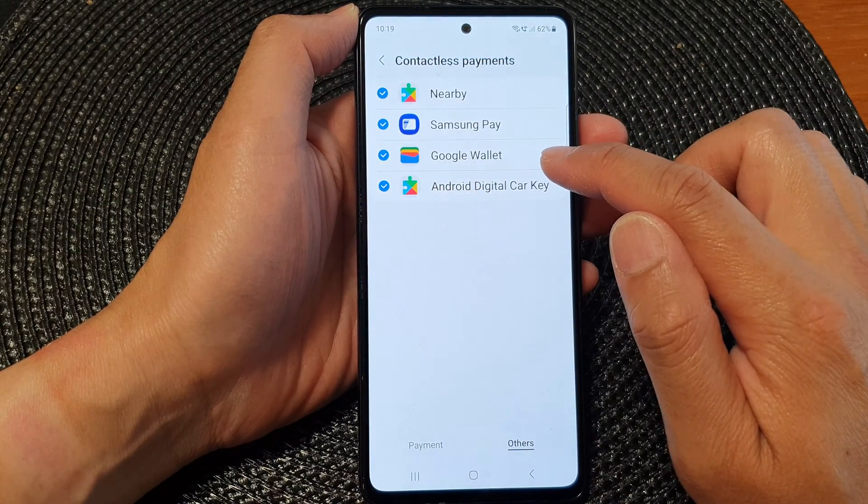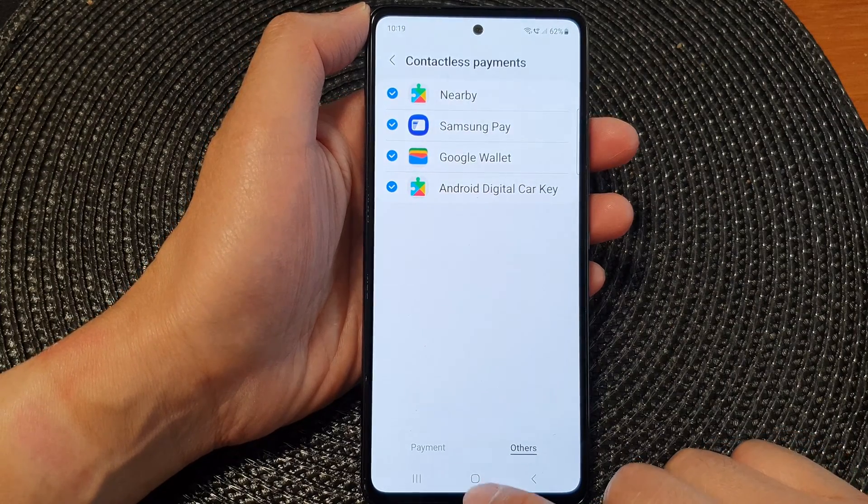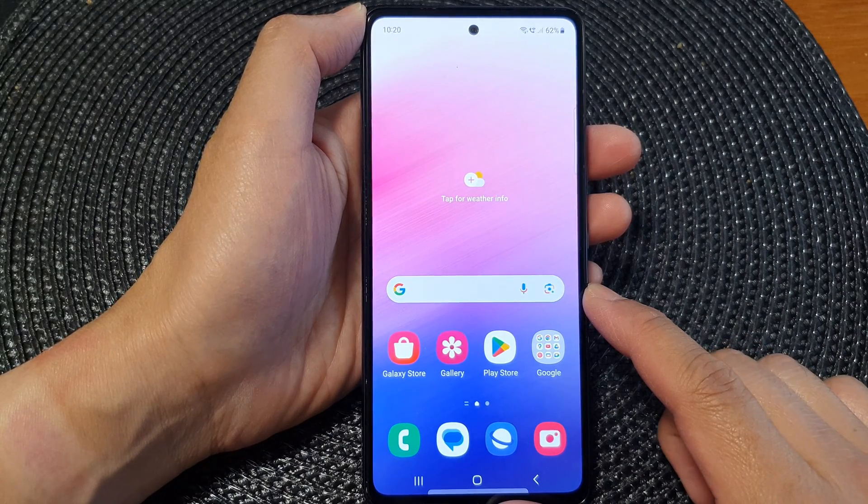When you see a blue checkbox or check mark, that means Google Wallet is enabled. And that's it — after that you can tap on the home button to return back to the home screen. Thank you for watching this video, please like and subscribe to my channel for more videos.